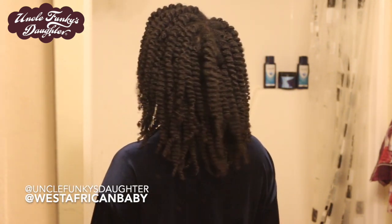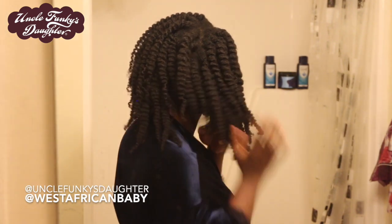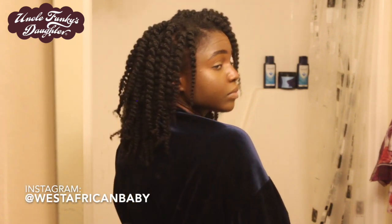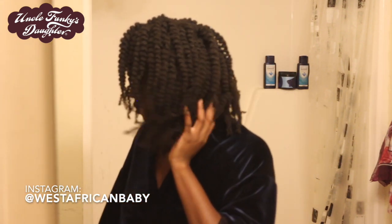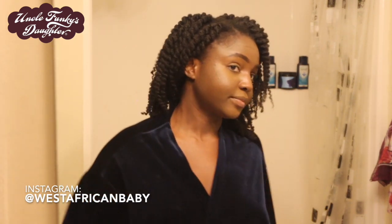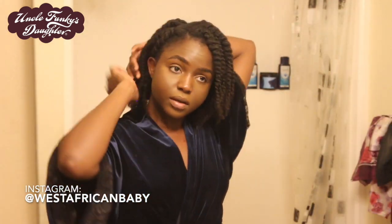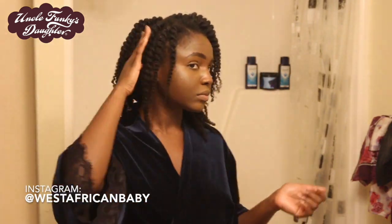Look at how thick and defined my hair is looking. I'm figuring out how I want to style the twist out — whether to leave it down or push it to the side. I decided to pin some to the side with a bobby pin.